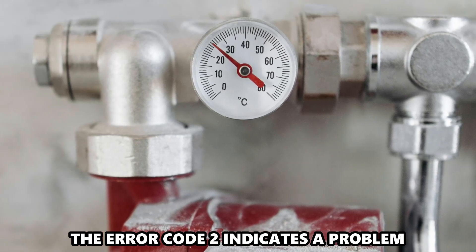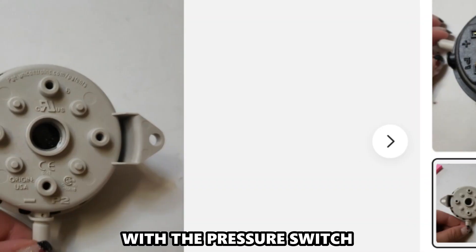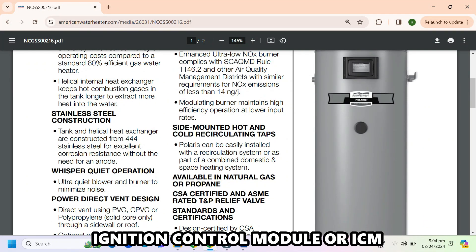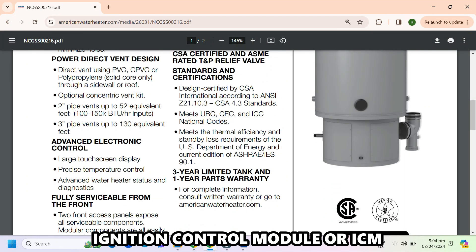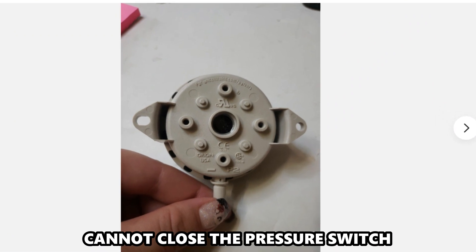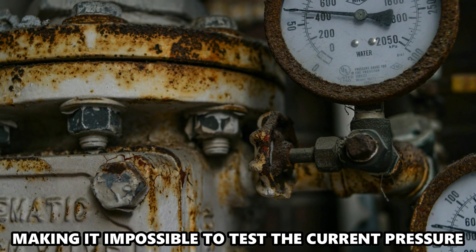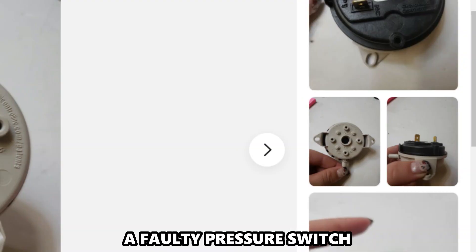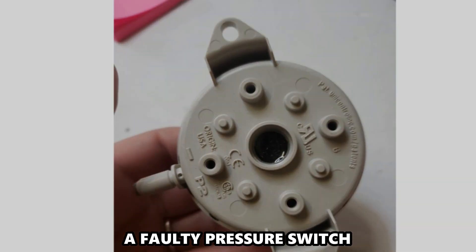Error code 2 indicates a problem with the pressure switch. This error occurs when the ignition control module, or ICM, can't close the pressure switch, making it impossible to test the current pressure of the incoming fresh air into the water heater unit. This is the most common cause of this error: a faulty pressure switch.